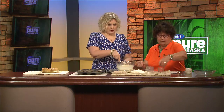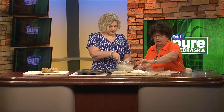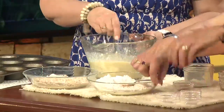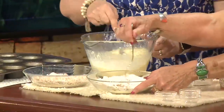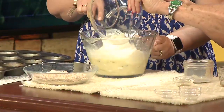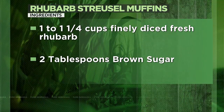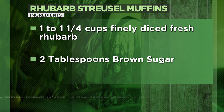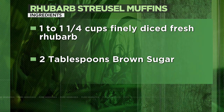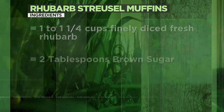Now we'll put the salt, cinnamon, and baking powder in with the flour, give it a little whirl, then dump it in and just stir it gently — it can be lumpy. Then you put it in your muffin tins. I usually spray them, but you can use paper liners. Bake at 350 degrees for 22 minutes — that worked for me.